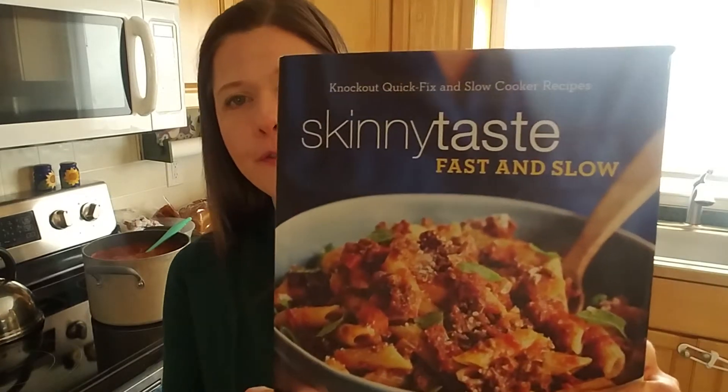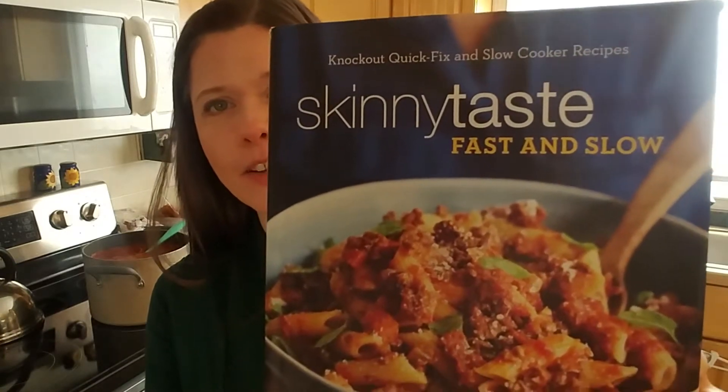I'm working today from this book called Skinny Taste Fast and Slow. This is Gina Homolka — maybe that's how you say her name. She has a blog as well, SkinnyTaste.com if you're interested. A lot of the recipes I do here on this vlog are whole plant, vegetarian, vegan.